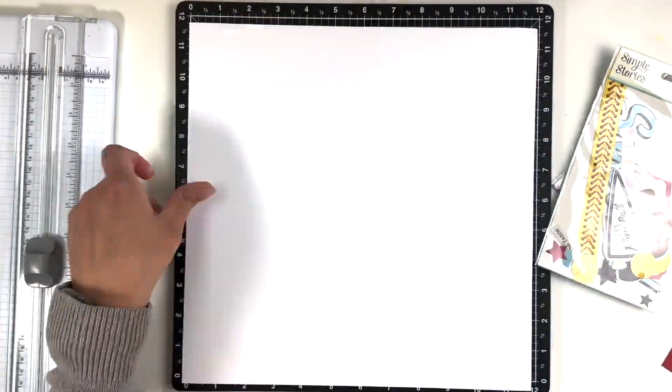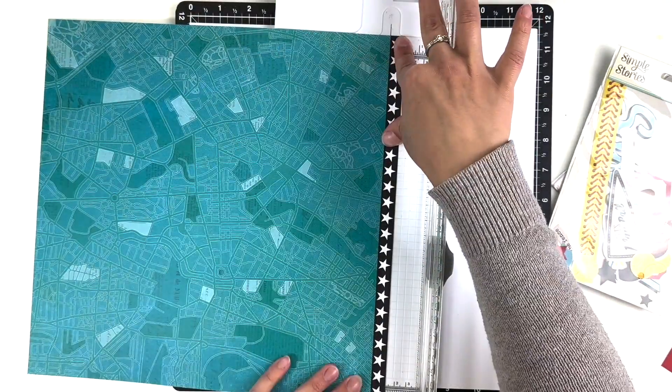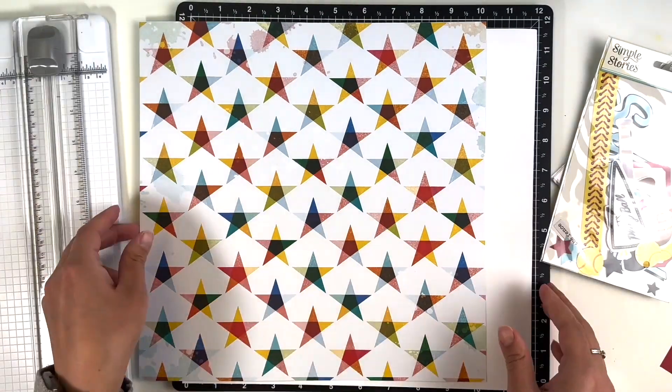Welcome back. It's Melanie or SheShedScrapper. Today I am back with a one-page layout using the new Where To Next collection from Vicki Boutin.